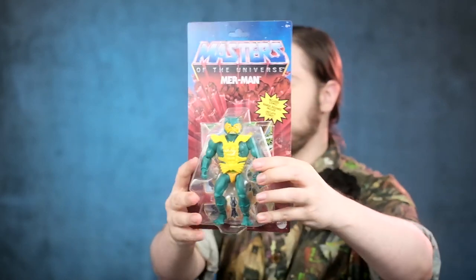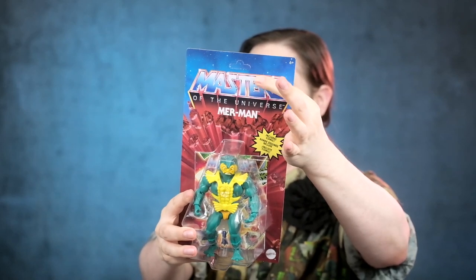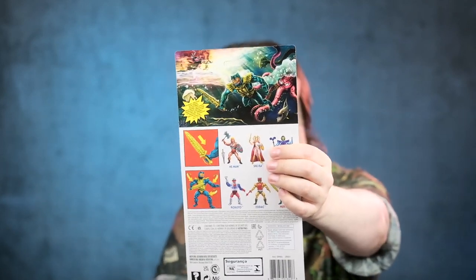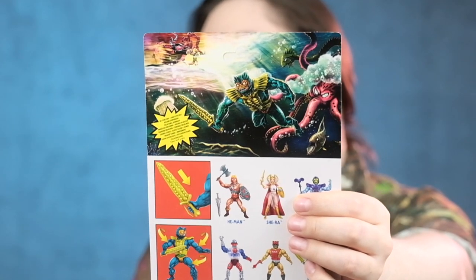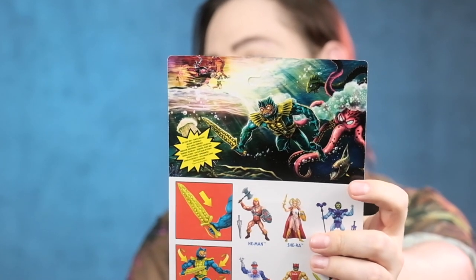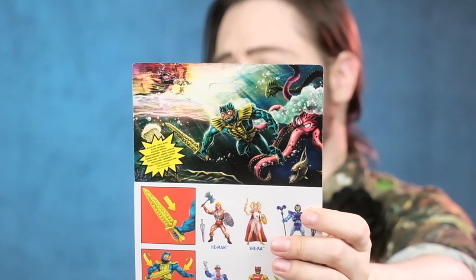He comes in this packaging that has gorgeous 80s artwork and a glossified Masters of the Universe coating. And then in the back — look at that artwork, let me zoom that in. Check this out: Merman with an octopus, some ugly little fish, a little bit of jellyfish over there. And then we got the spider thing with Skeletor on top. He is one of those Masters of the Deep Sea, and he goes deep.